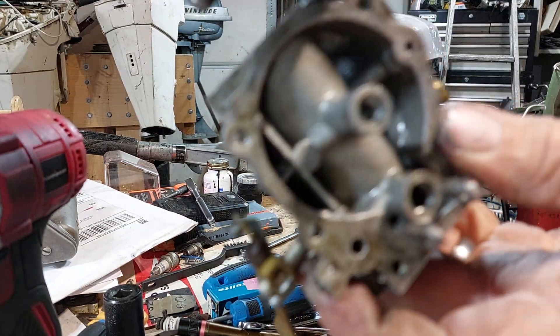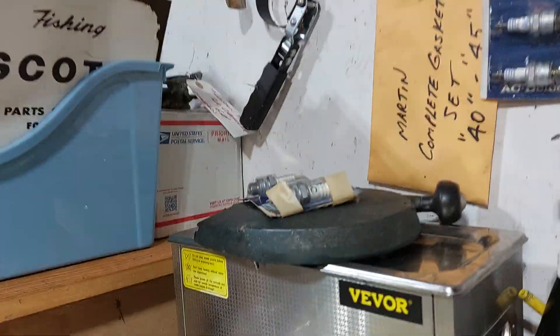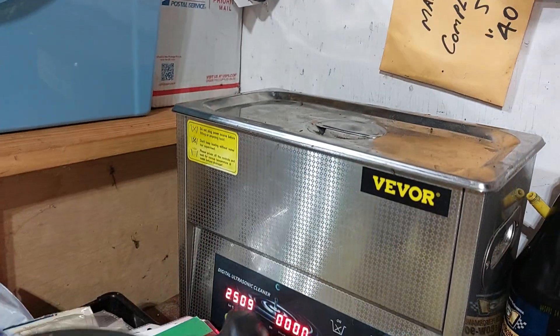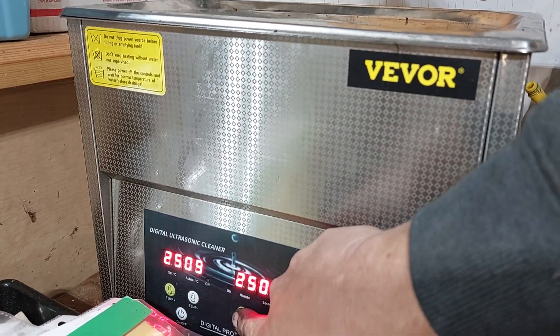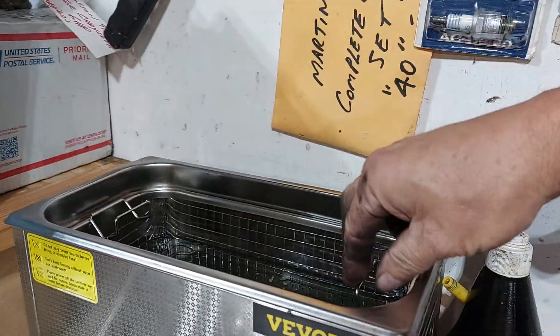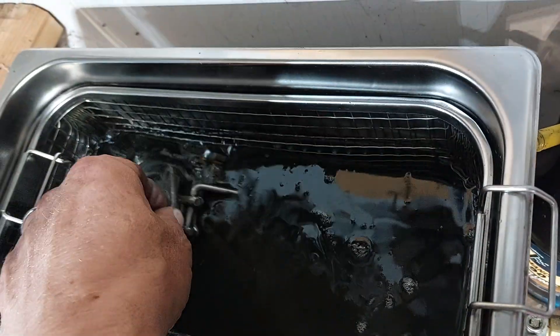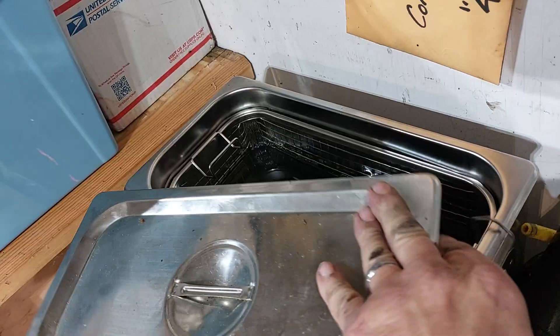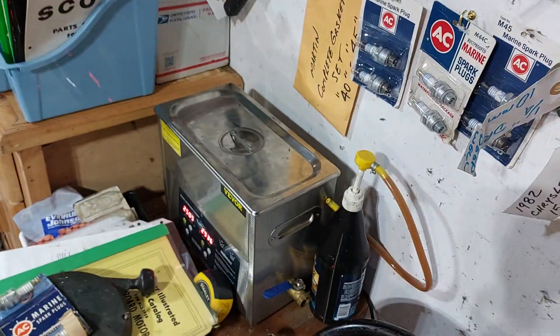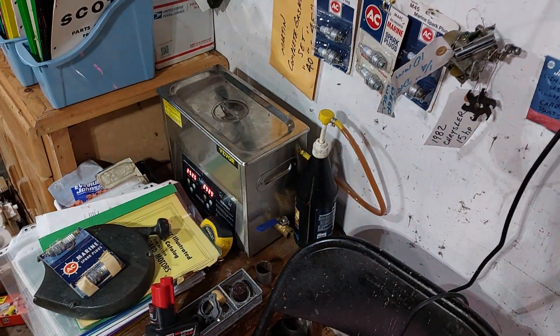This is ready to go into your solution. I soaked mine for 30 minutes in the ultrasonic but I noticed some sort of radio interference on the video once you play it back, so I'm going to end this video here and pick it up again on the carb tube. Thanks for watching.